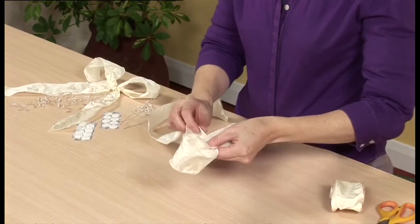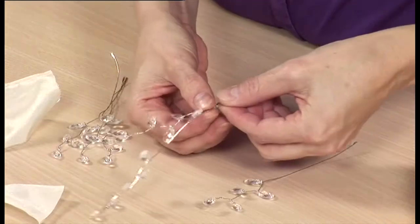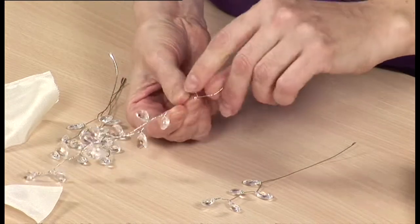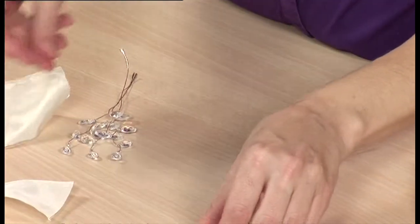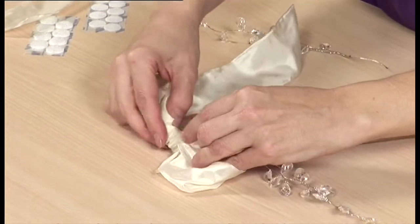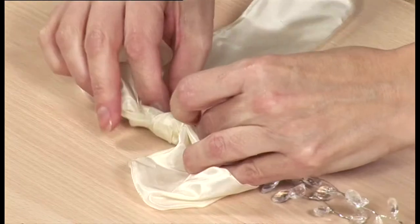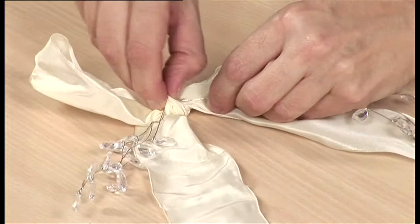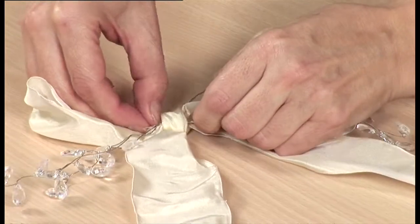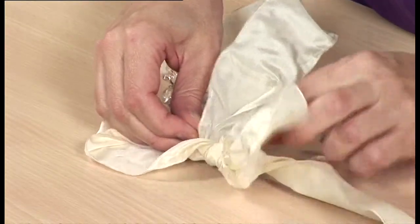Take the length of ribbon and form it into a bow with equal tails. Adjust the loops evenly. Take two lengths of crystal drops and join them together by twisting the wire of one around the beaded section of another. Repeat with another two lengths and keep the remaining two lengths as single lengths. Add a single length of crystal drops to the top of one long length and thread the wires through the knot from the front, with the drops laid over one of the tails. Repeat with the remaining strands of drops on the other side of the bow.